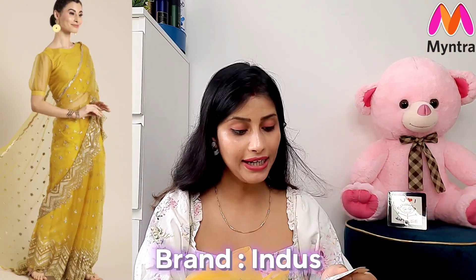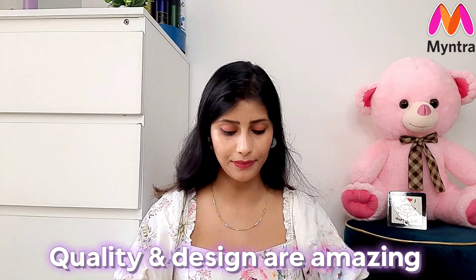Let's start with my favorite brand, Indus. Indus has a dress — a shirt style. I really like it because the quality and the design are very interesting.